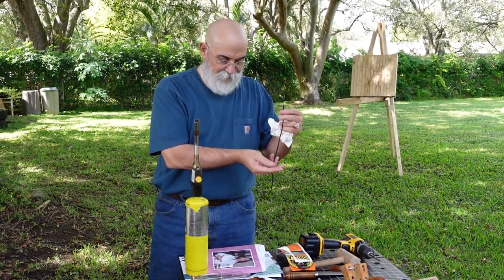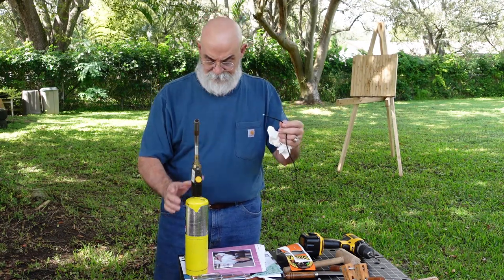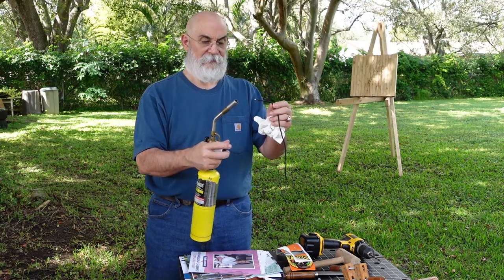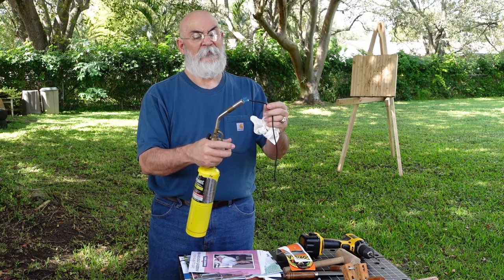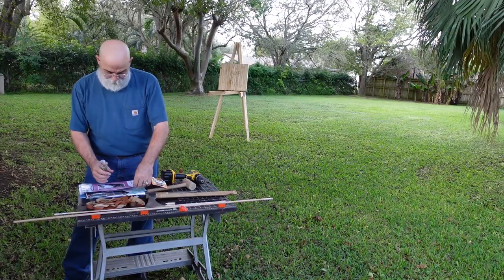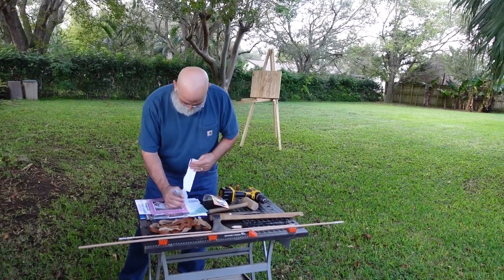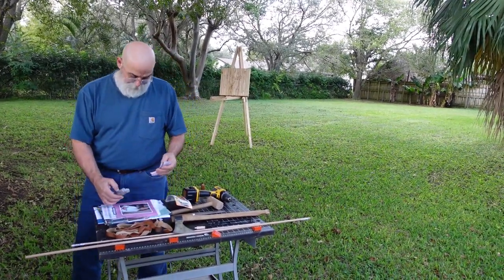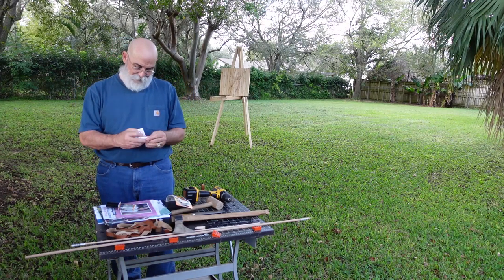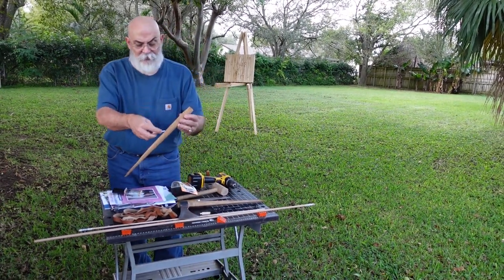Another little tip: if you're using paracord as a clamp, when you cut it the end is going to fray. A quick way to deal with that is a self-igniting torch — you melt the end and it's sealed. We also want to make an applicator, so I'm going to tear off a piece of this political ad, fold it up, and use it like a paintbrush to apply glue to my joint.